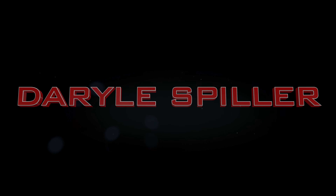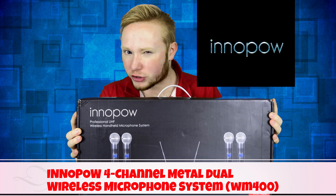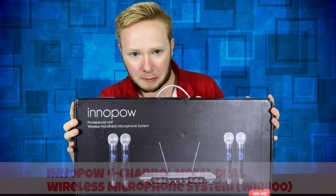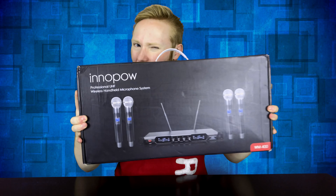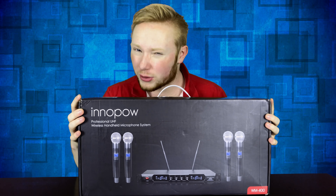Hey guys, welcome to the channel. I'm your host, Daryl Spill here, bringing you another review on the InnoPow 4 Channel Metal Dual UHF Wireless Microphone System. I would love to say a big thank you to InnoPow for sending us a free product for this review.